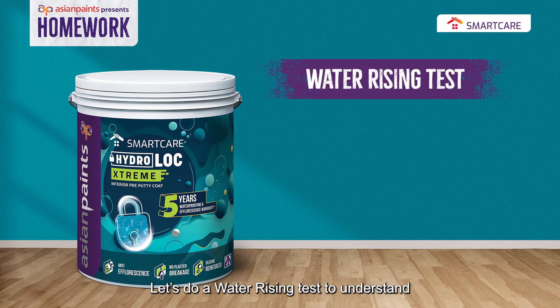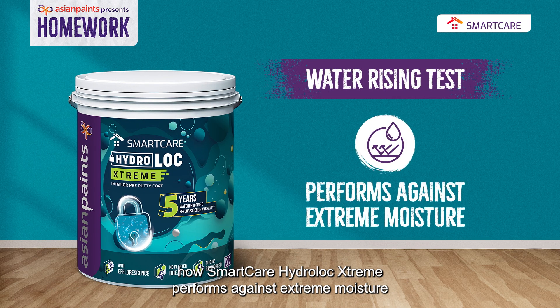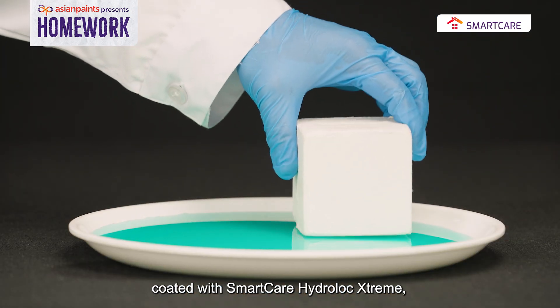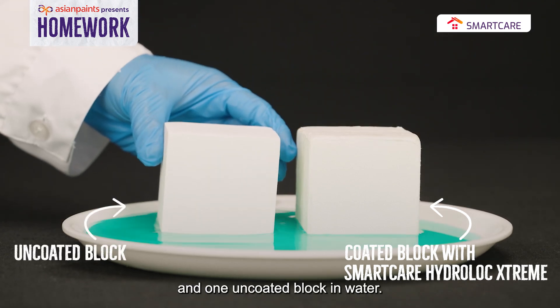Let's do a waterizing test to understand how Smart Care Hydro-Lock Extreme performs against extreme moisture. We place one mortar block coated with Smart Care Hydro-Lock Extreme, and one uncoated block in water.